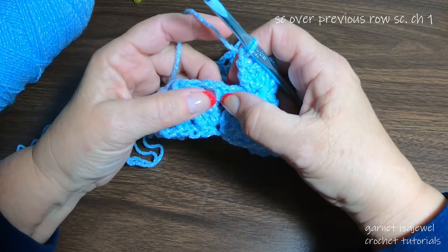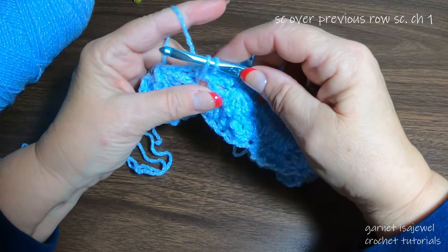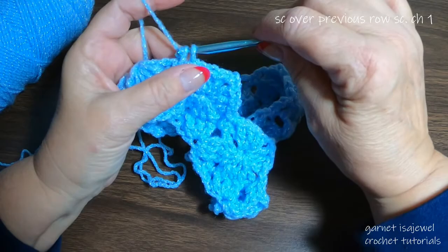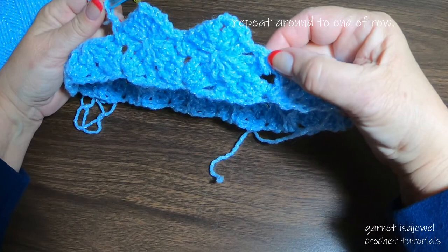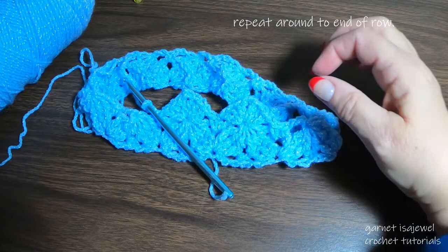After our chain one here's our single crochet — go into the space below it and bring our loop up in between the previous single crochet. Chain one, and continue this all the way around until we get back to our beginning. Go ahead and do that — I'll meet you at the end of the row. Please pause your video.